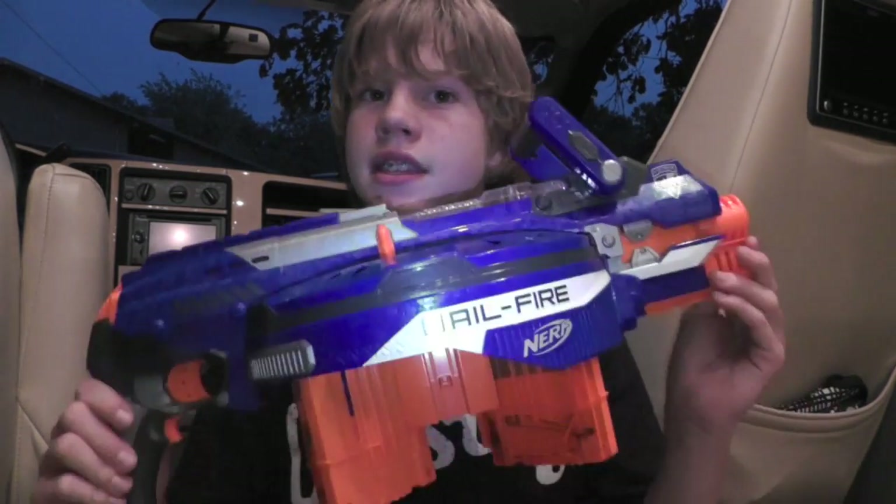Hey guys, this is Nerf Warrior Productions here, and today I'm here with a super special review. This is a review of the new main gun released from the N-Strike Elite line — this is the new Nerf Elite Hailfire.